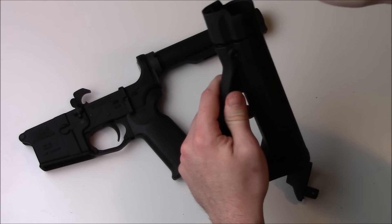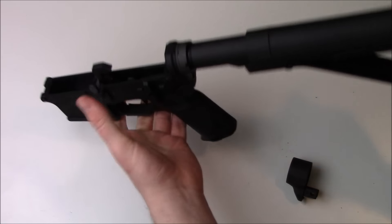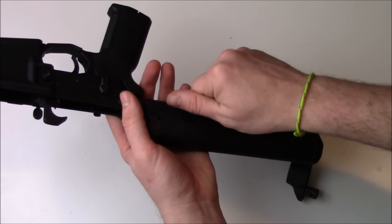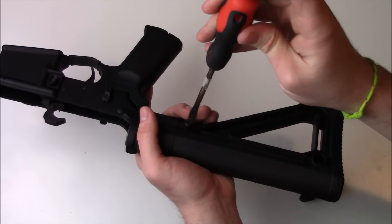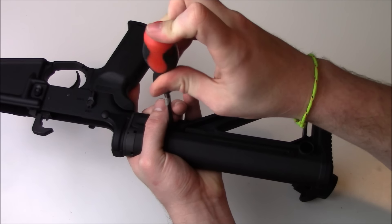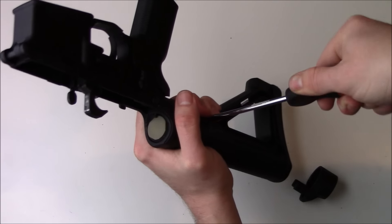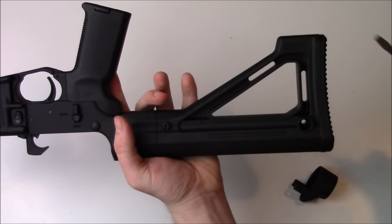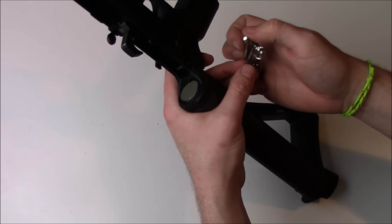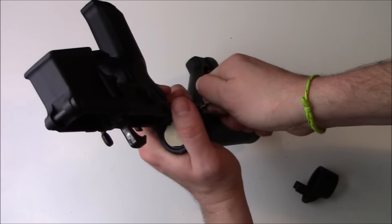This is going to be the easiest to install video in the history of install videos. Just slide that in place. Take this, slide that in place. Take this screw that it comes with, screw that in place. No need to over-tighten it, just get that good and snug. You can use either a flathead or an appropriately sized hex bit. I love my little ICS tool here. Get that a little tightened up.